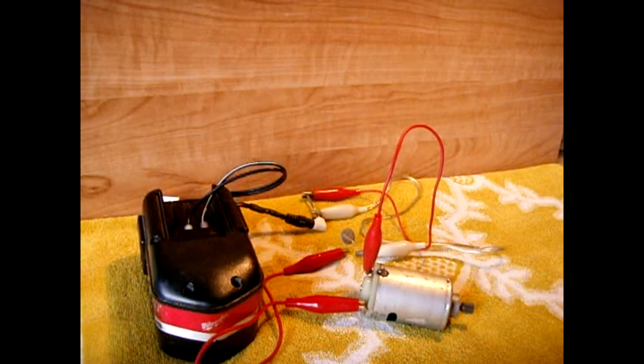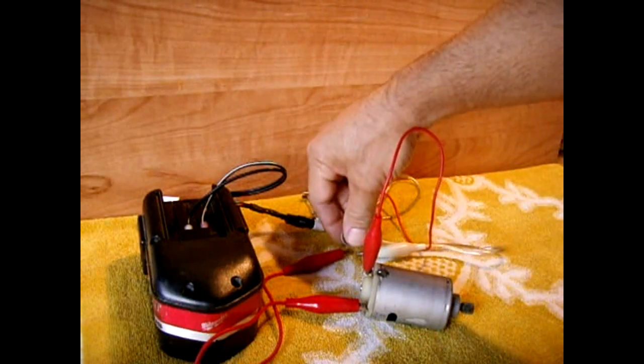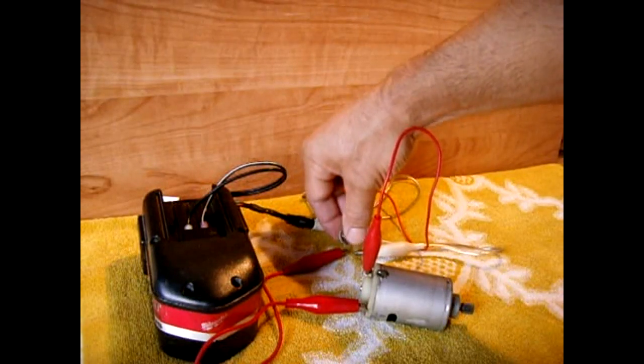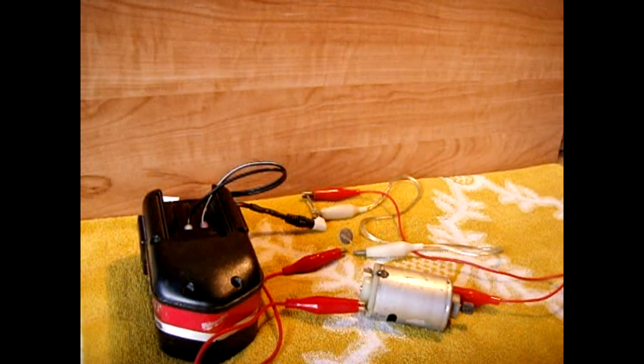It's slowing down and then it's off. It's pretty hot — I couldn't hold my hand on it for long. But when you remove the load and let it cool, it resets and runs at full speed again.